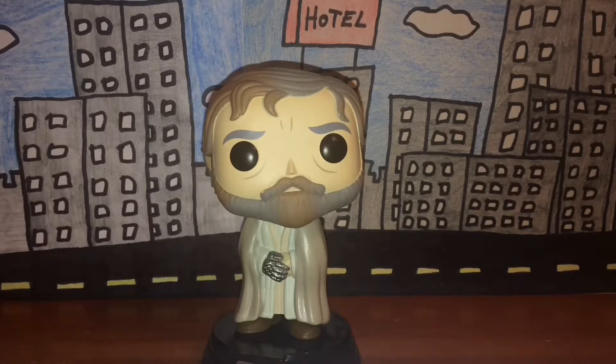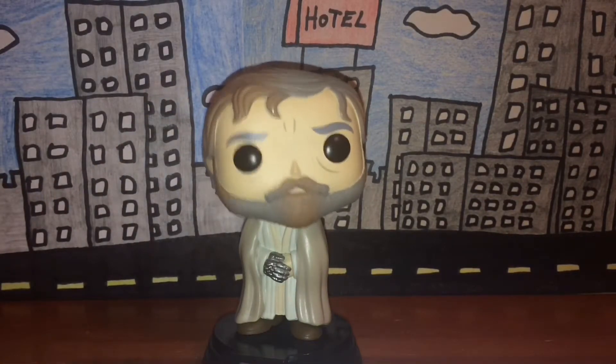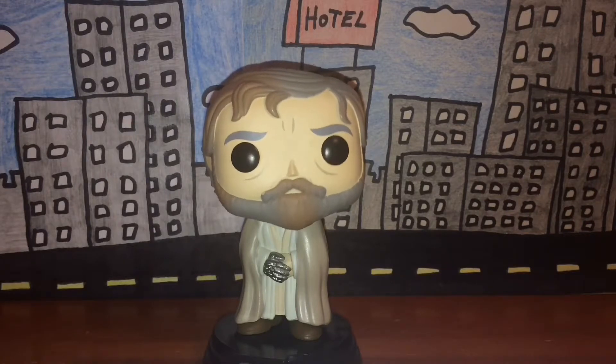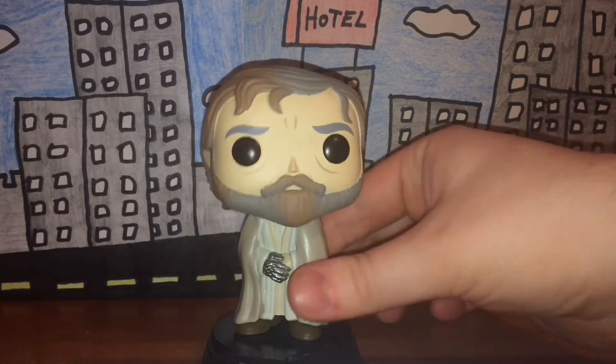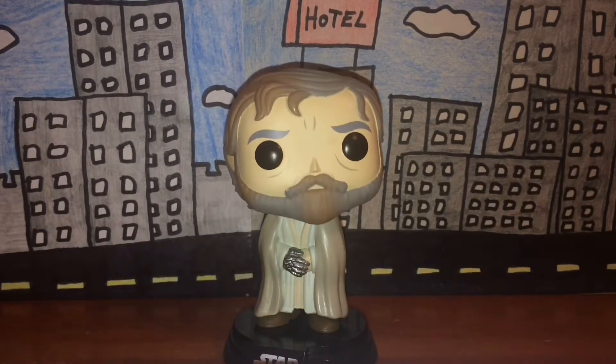That's pretty much it for this review. Detail and paint job are really nicely done, he has the obvious one point of articulation being his bobbling head, and in rarity I would assume this guy is fairly common. In the end, I have to give this figure a five out of five — I see no real flaws.